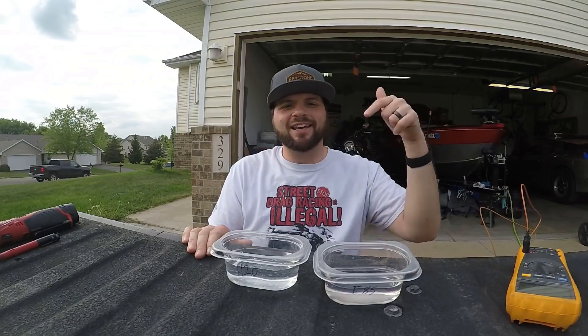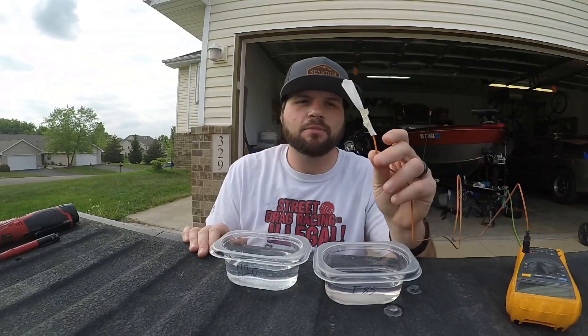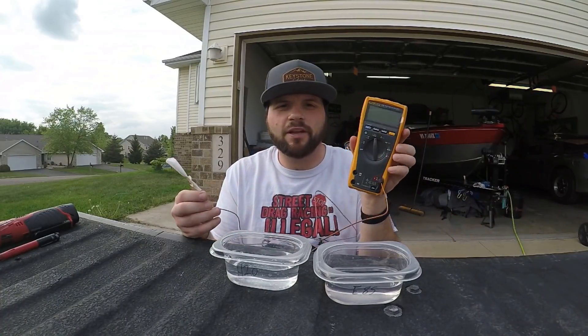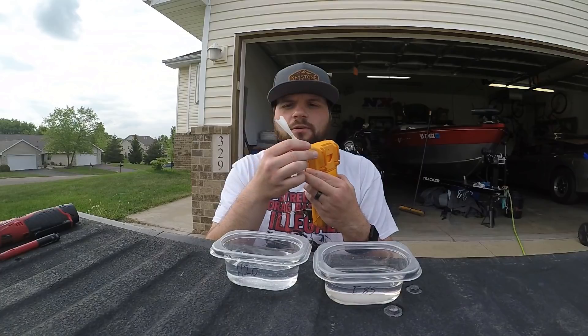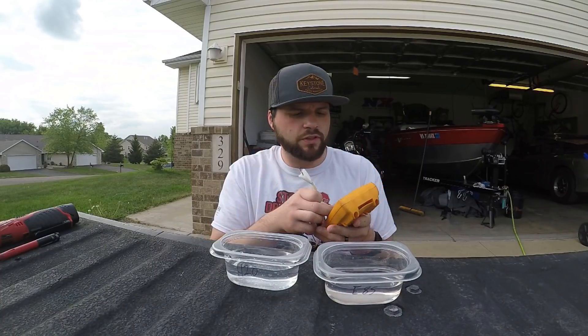There's a cool video I found — I'm going to put a link in the description about how to test wet bulb versus dry bulb. So right here we have a Fluke multimeter with what I think is a type K thermocouple. And this here is just a little sheath — an empty temperature probe. Let's turn this on.